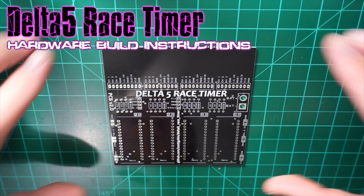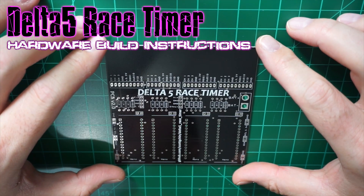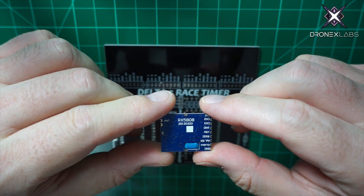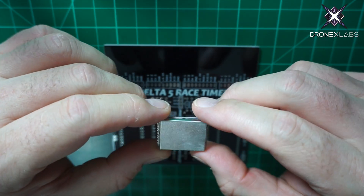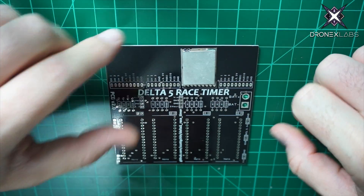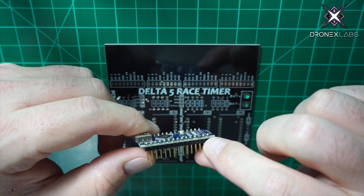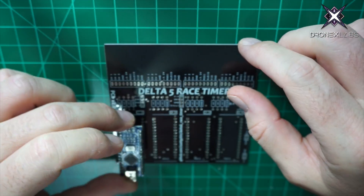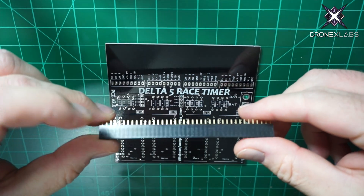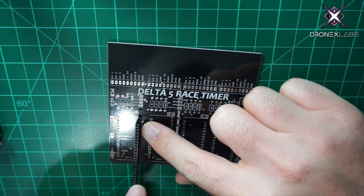This video is an overview of the Delta 5 race timer using the official PCB created by the developers. The software is up on GitHub. We'll be using the RX 5808 from Banggood — these already come with the SPI mod. We'll be using the Arduino Nanos, which can also be found on Banggood, Amazon, and many commodity sites. We'll also be using some female pin headers, and we plan on making this system completely modular.